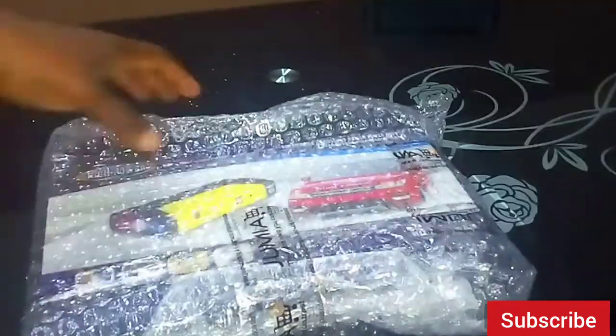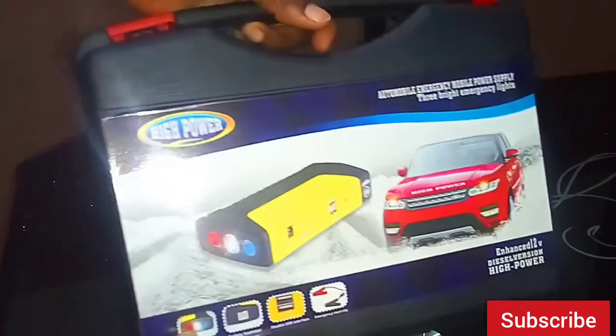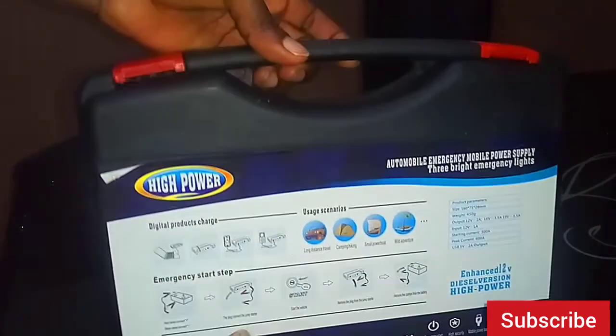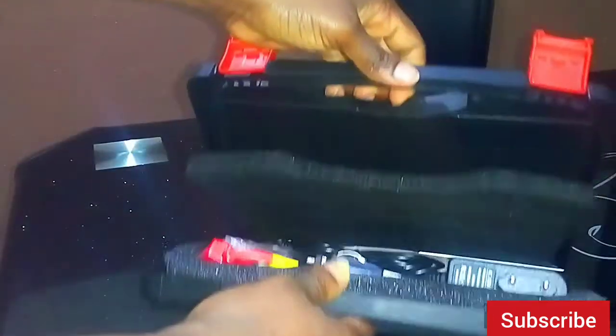The first item you would find as you unbox this is the instruction manual for the device. It came in this pack — as I unboxed it, I noticed a picture of a car and the jump starter or power bank on the front, and it has further instructions on the back of the box.